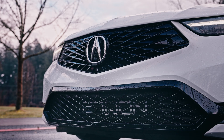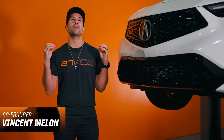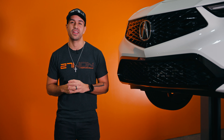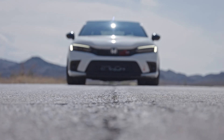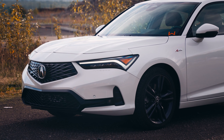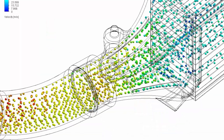Rejoice Honda fans, because today I'm glad to share with you all the details and info on the absolute best performance front mount intercooler that you can get for your 2022 plus Honda Civic and 2023 plus Acura Integra. Making a claim of the best is no small feat, but the proof is in the pudding with this one.